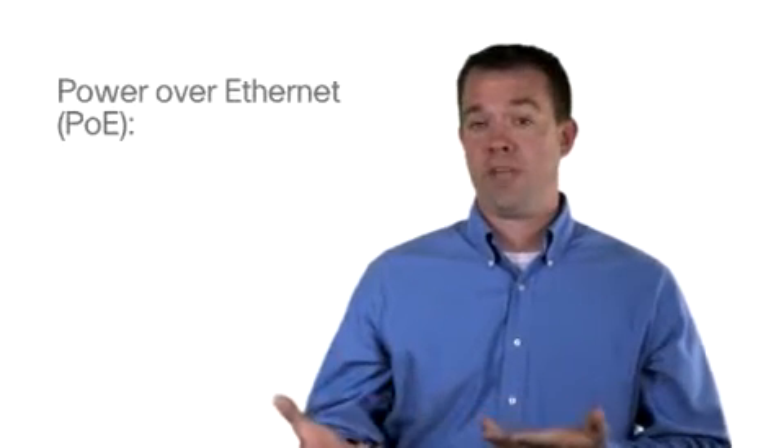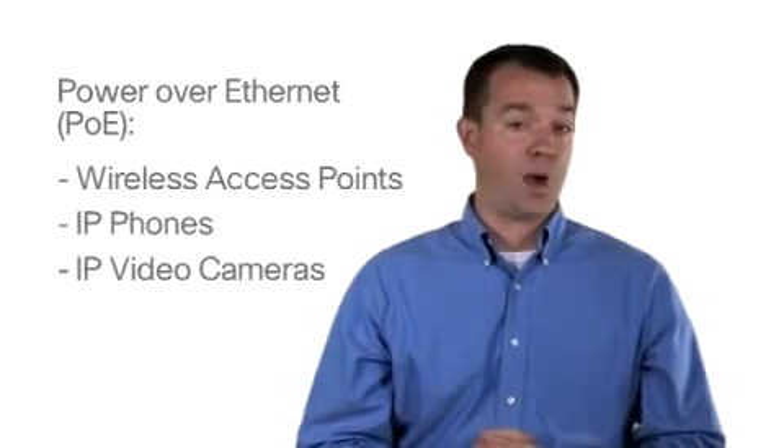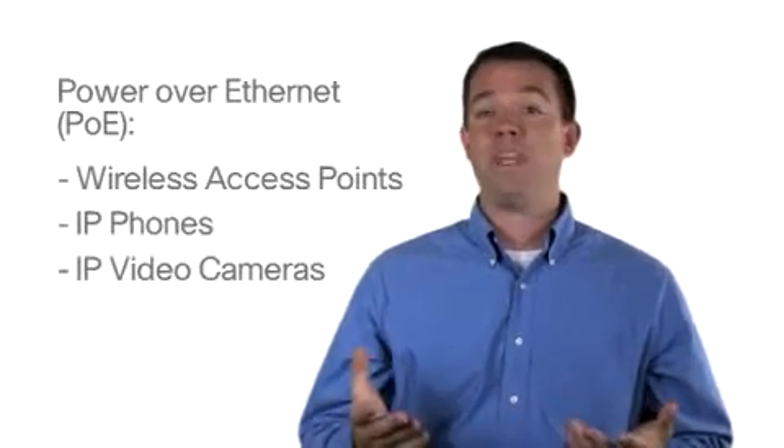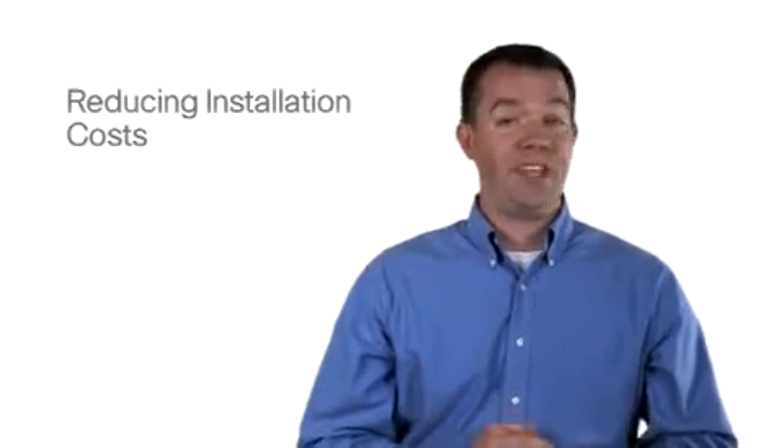Choose from models that include Power over Ethernet or PoE. This will allow you to power network endpoints such as wireless access points, IP phones, or IP video cameras. This provides more placement options while reducing installation costs.